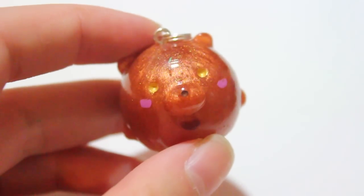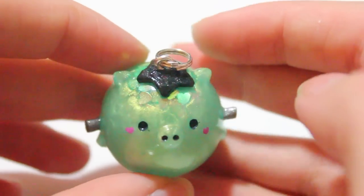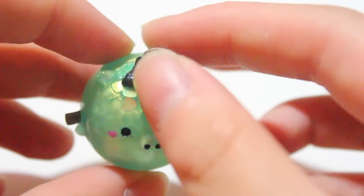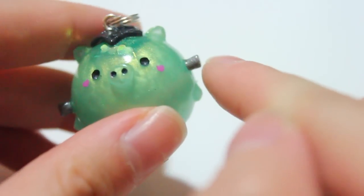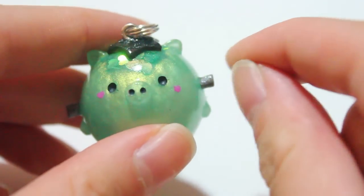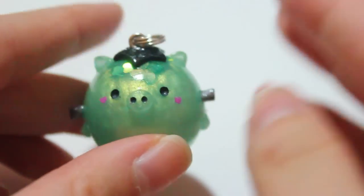Then I have this Frankenporgy — or Frankenstein Porgy — and there are some green hearts on top which I thought was really cool. And then you have the little antennas, or like the things that are on his neck.